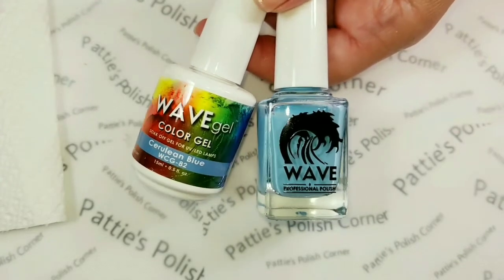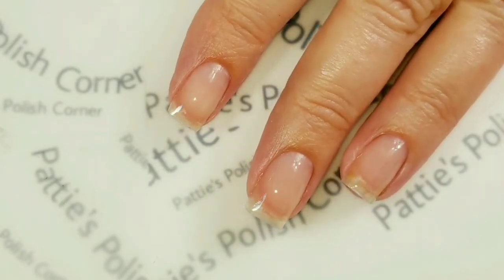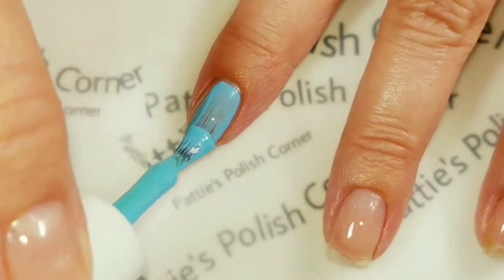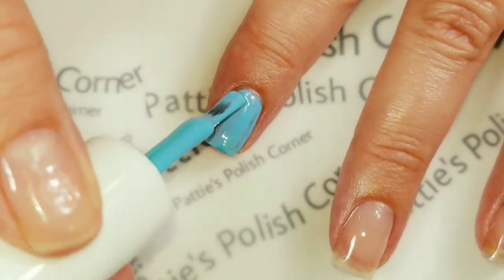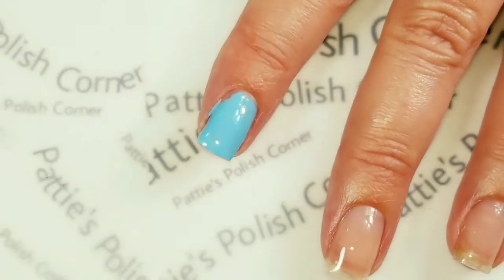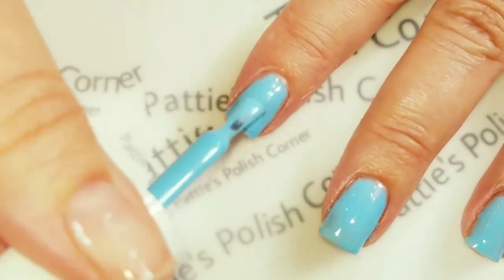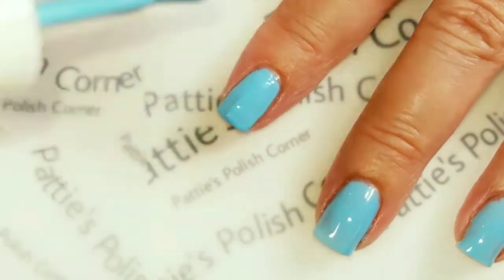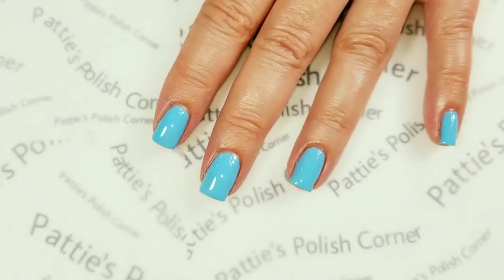I'll be using Cerulean Blue on my nails today. I don't think I've ever even used this color — it's a nice light blue. I'm going to apply this to the rest of my nails and cure it and come back. Okay, I'm going to apply the second coat, cure that, and come back. Now I have two coats of Cerulean Blue on all of my fingernails.